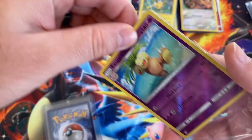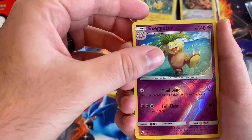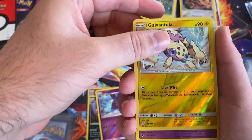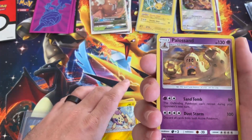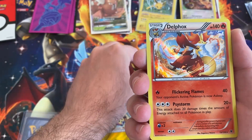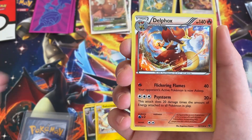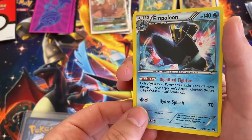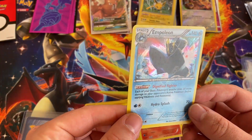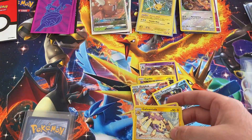Looks like we got more newer stuff here — at least not vintage. What do we got? We got Exeggutor, Drapion, Toxapex, Galvantula, Palossand — that is holo. Ooh, Zapdos Hidden Fates! Oh my goodness. There's a Delphox and an Empoleon, which looks like it is a holo as well. Looks like it's got some stuff on it, but that is pretty cool.